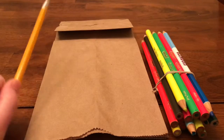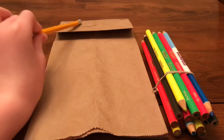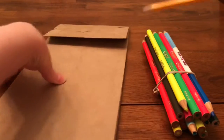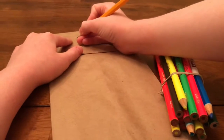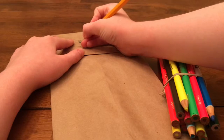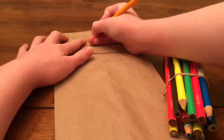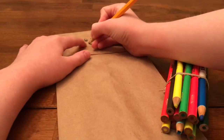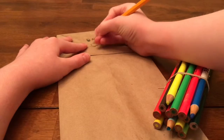The first step you're going to do is draw a face, or whatever you want, on the top part of the back. So I'm going to draw a little face. You're going to use your pencil for this part so that it's just an outline of what you're actually going to draw. So I do the eyes first, and now I'm going to be drawing a smile.